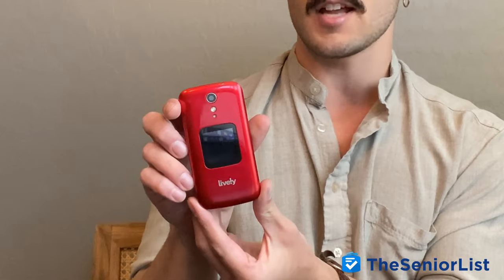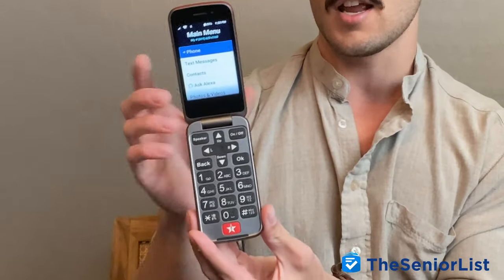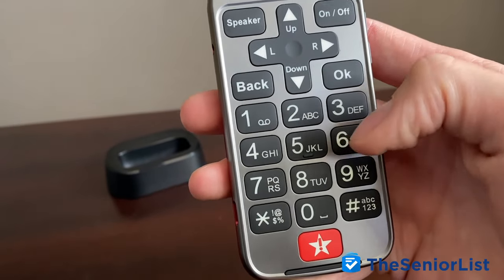The first thing you'll notice about the Lively Flip is it has the classic flip phone design. On the outside, you'll find the screen that lists the date and time, and it'll even let you know who's calling with its caller ID. On the inside, you'll find a traditional larger screen and these large tactile buttons. Something I really love about this phone is how large these buttons are — for those of us with arthritis or other dexterity issues, this would definitely be a plus.